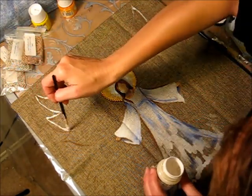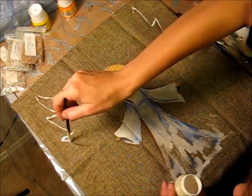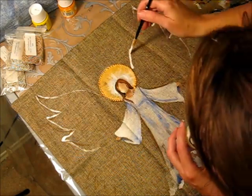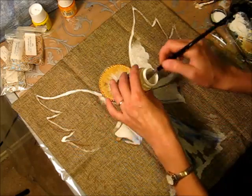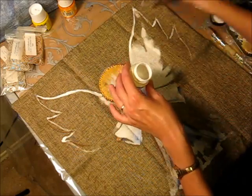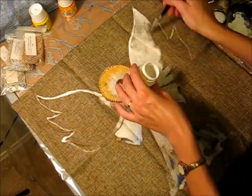Paint the top of the wings with titanium white and suggest feathers by adding little triangles. Then finish the bottom part of the wings in a free way.